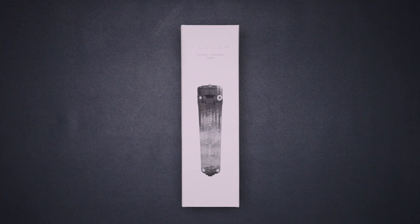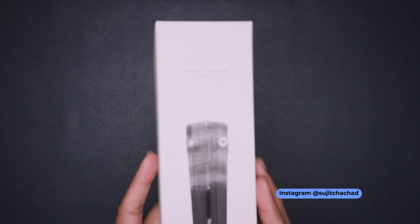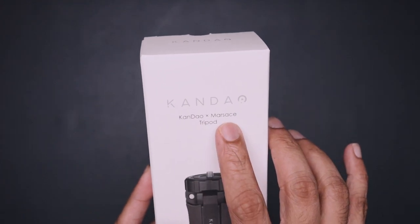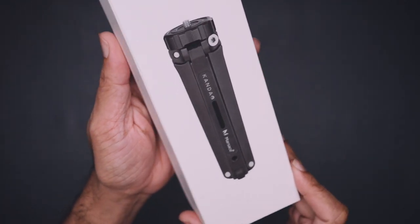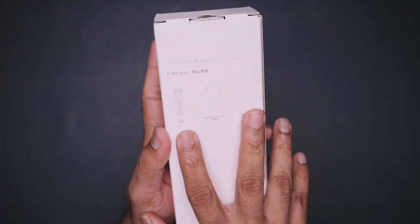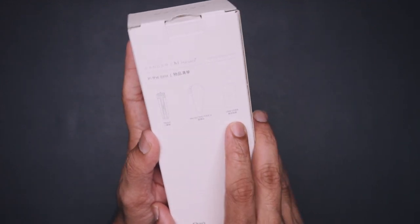Now let's move on to unboxing and checking the tripod. This is the package — at the front we have Kandao branding, Kandao in collaboration with Marses, and an image of the tripod. On both sides we have branding and details of what's in the box. In the box we have the tripod, a protective pouch, and a user guide.